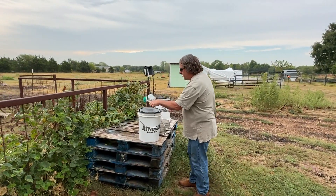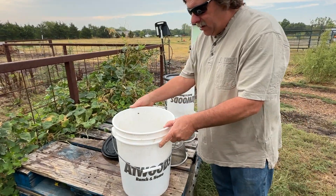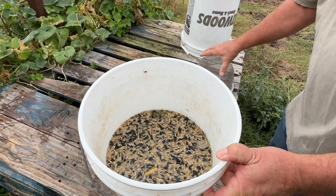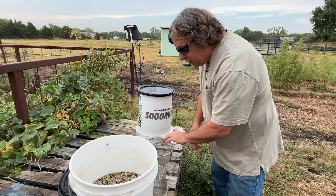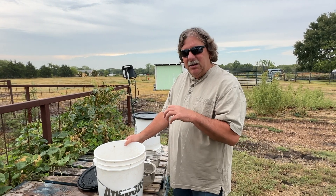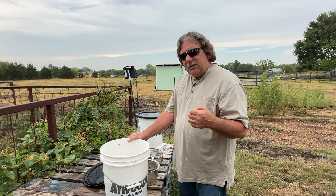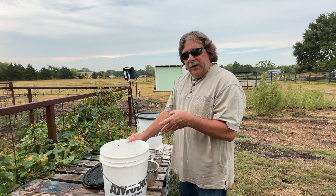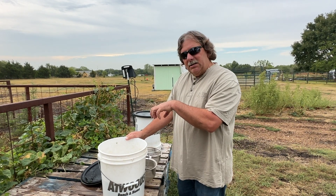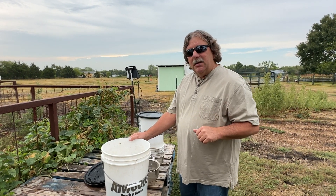Good morning, we're coming out to feed our chickens. We feed our chickens soaked grain — this is mostly layer feed with some sunflower seeds. We soak grain to remove the anti-nutrients from the seeds and to ferment them overnight. Just like you and I get probiotics from fermented foods, we believe the chickens can benefit from that ferment as well, and washing out the anti-nutrients helps us raise healthy, strong chickens.